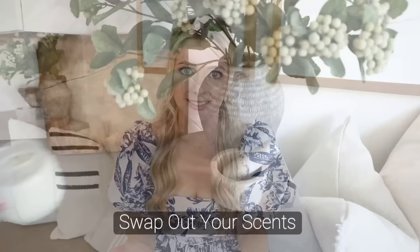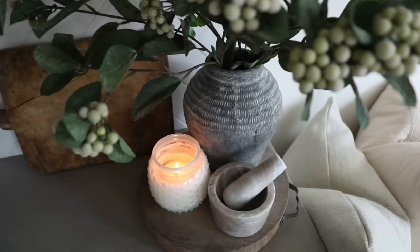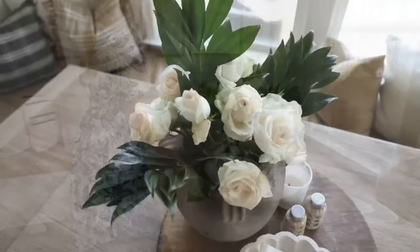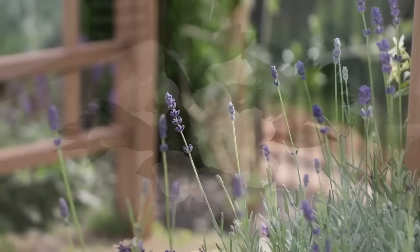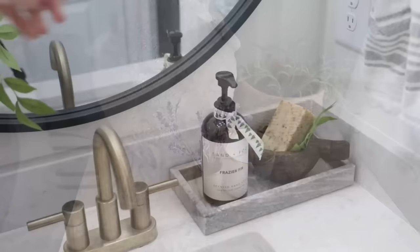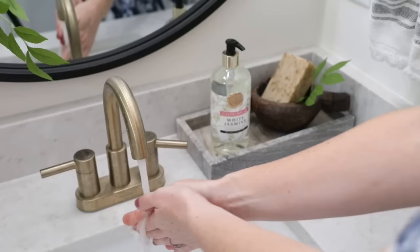One of the easiest ways to freshen up your space is to swap out your scents. Adding something simple like a little spring candle can really help engage your sense of smell and is a subtle yet impactful way to experience the spring and summer season in your space. Another alternative would be to use real flowers in spaces where you'll interact with their scent — places like a dining table or a side table next to a sofa. Last spring, I loved trimming some lavender stems from the garden and popping them in a small vase next to the nightstand for a fresh, calming scent when falling asleep. Swapping out your hand soap or dish soap for a spring-themed scent can also help you experience the season every day in a subtle way.